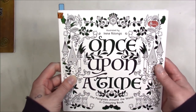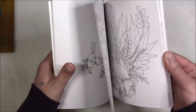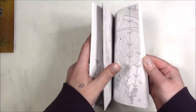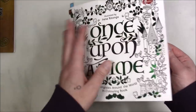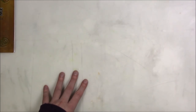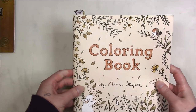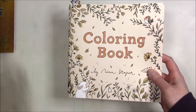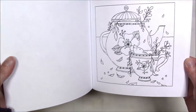This one is called 'Once Upon a Time' and it's a bunch of fairy tale images. I'm not doing full flip-throughs because I don't do those on my channel — there are tons of other people who actually make money from their channels that do that, so there's no point in me taking views from them. But obviously I'll give you a quick look at what's in the book.